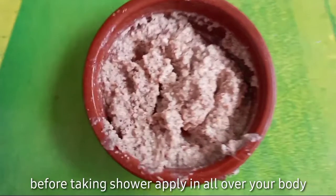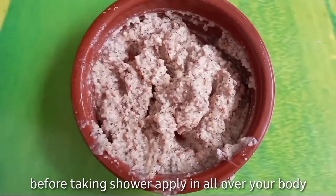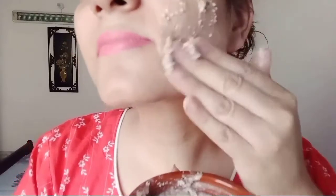First of all, you have to apply it before your shower. Apply it on the full body. You can also apply it on the face. Once you have done the scrubbing, wash your body with normal water.